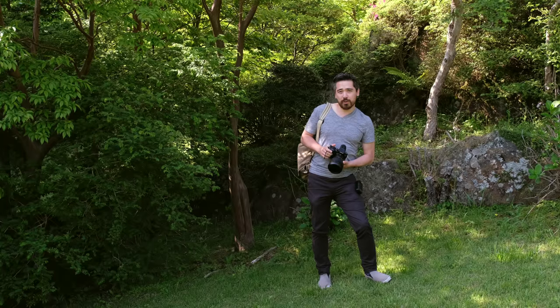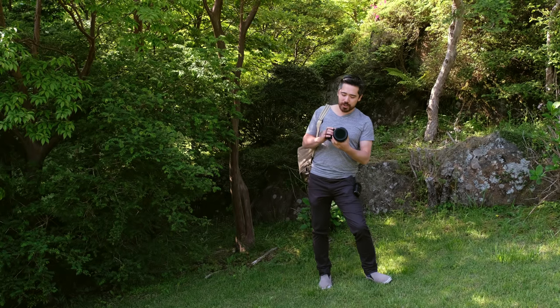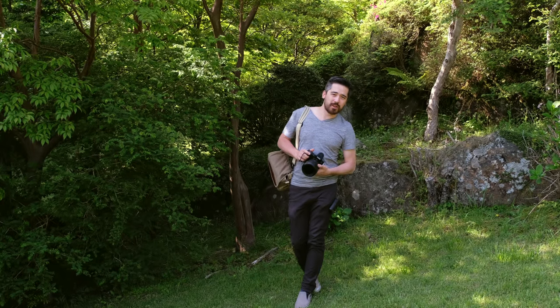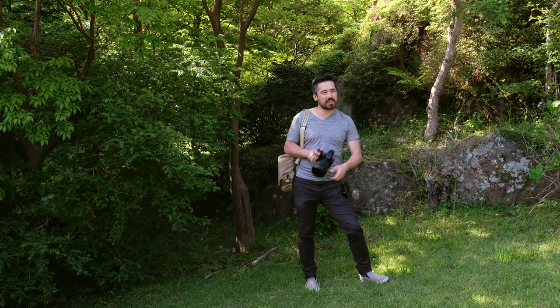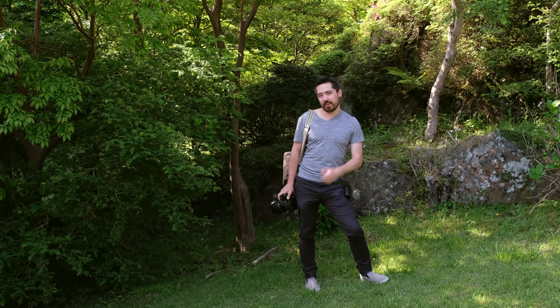We're coming to you from the beautiful Hakone area. I'm going to do not only classic landscapes here but also get this into the streets of Tokyo and do some street shooting. Everybody seems super excited about the Fuji GFX as a street camera, which I find quite interesting myself, and since I love street photography I can give it a try and see what I think.